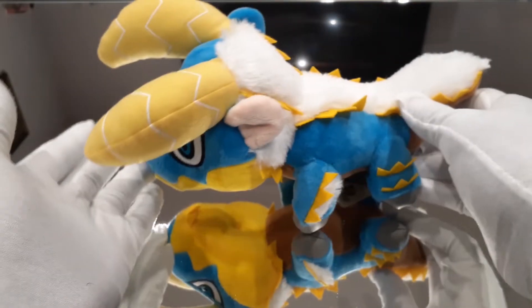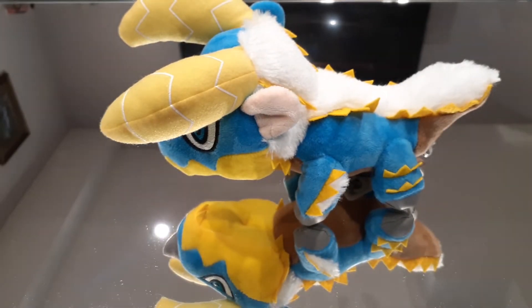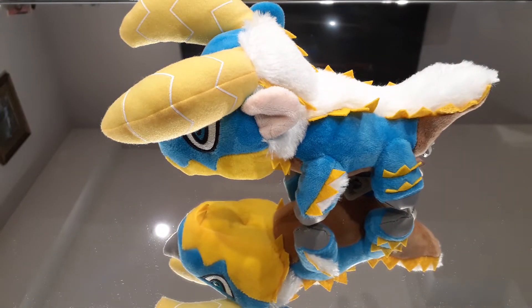That's going to be it for the video — a very short one, it's just a plushie review. I hope you enjoyed it and found it informative. There's definitely going to be a lot more Monster Hunter content coming in the future, definitely a lot more collectibles and stuff, so I hope you guys stay tuned for that. Until then, I hope you guys have a good night or a good day depending on where you are, and I will see you all later.